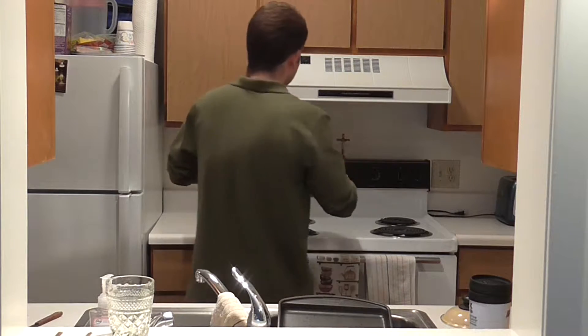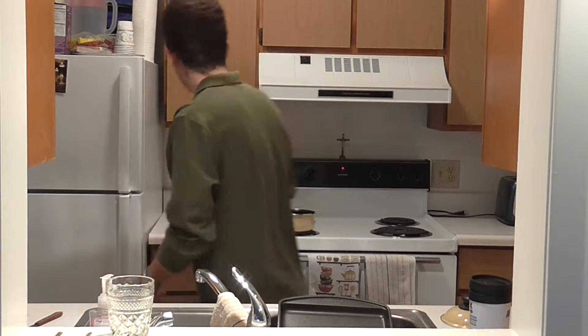Fill the pot with water, put water on stove, and begin that. Also, preheat the oven. Oven is on.